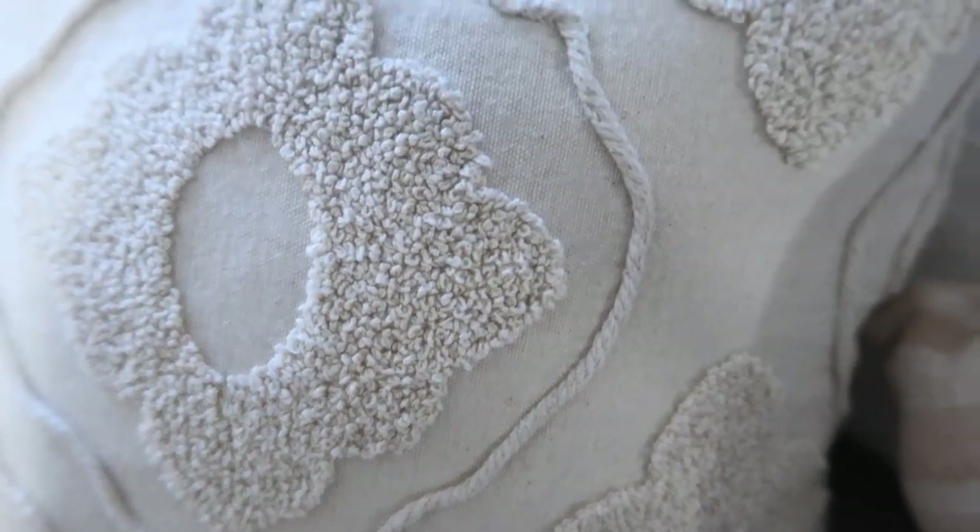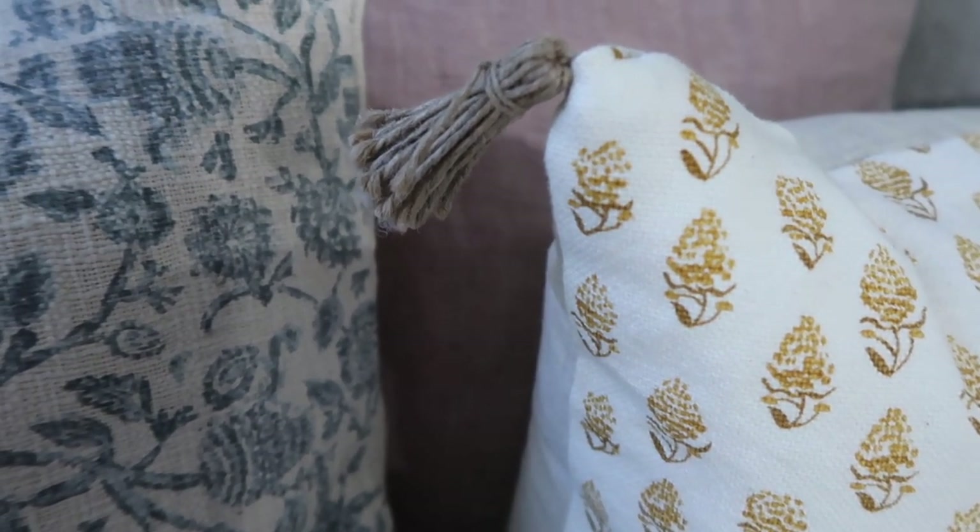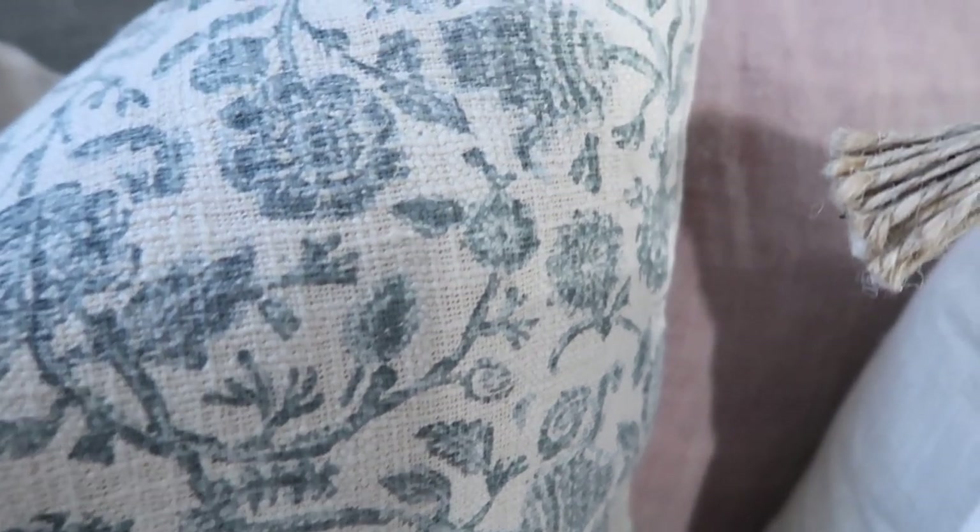Tip number two is texture. You want to have pillows of different textures on your couch. On mine I have linen, a fluffy one, pom poms, fringe, and stripes that have texture to them. The more texture the better, in my opinion — if each pillow can have a different texture, I'm all for it. I think it adds dimension to the sofa and brings warmth and coziness; you just want to sit down and cuddle up on the couch.